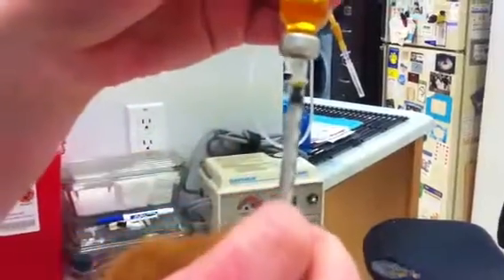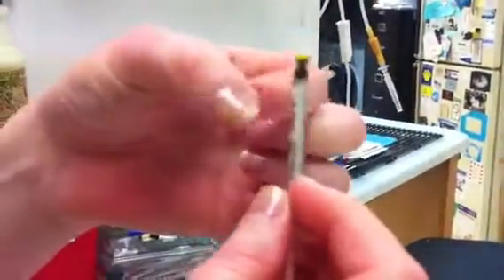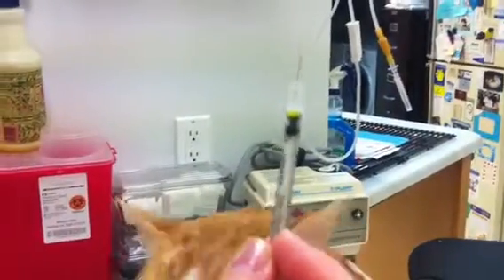After you've got your insulin drawn up, check for air bubbles. If you have any air bubbles, you can easily flick them out and they'll go to the top of the syringe.